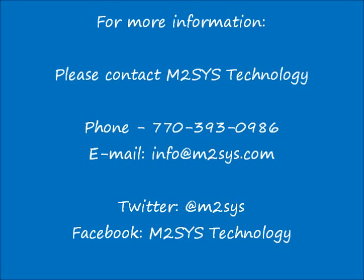For more information please contact M2Sys Technology by phone, email, or send us a message on Twitter.